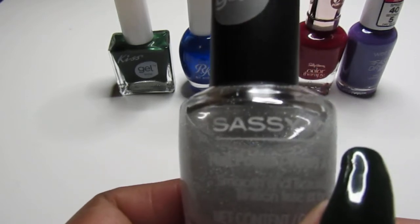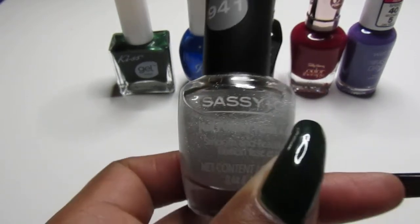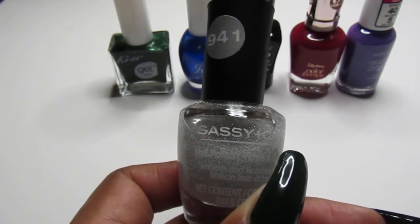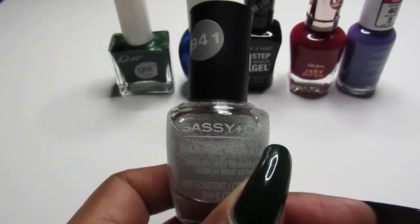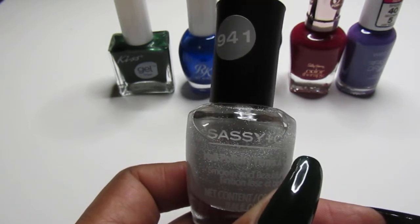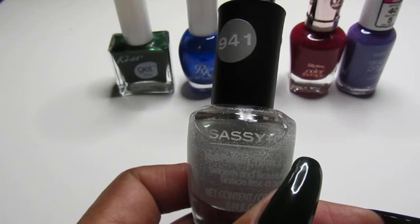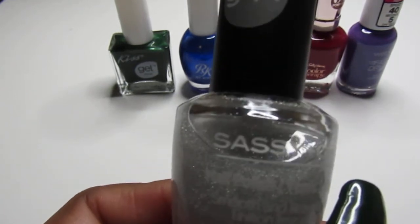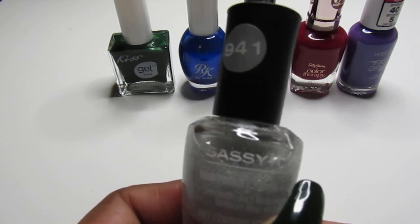This is the Sassy and Chic 941 — they don't have names for them, which is really messed up, just like they do with the Kiss Gel nail polishes. The Kiss Gel nail polish is so beautiful and they just need to name them. They need to do the Sassy and Chic too.